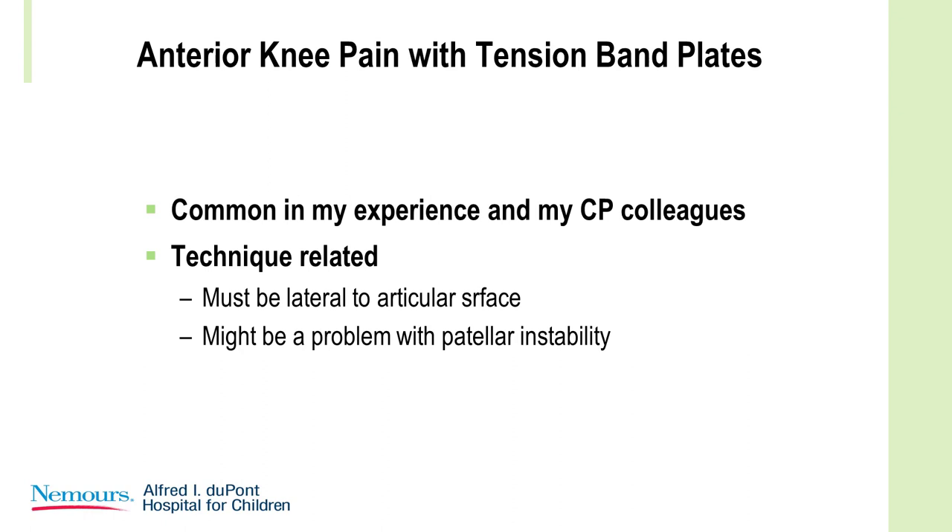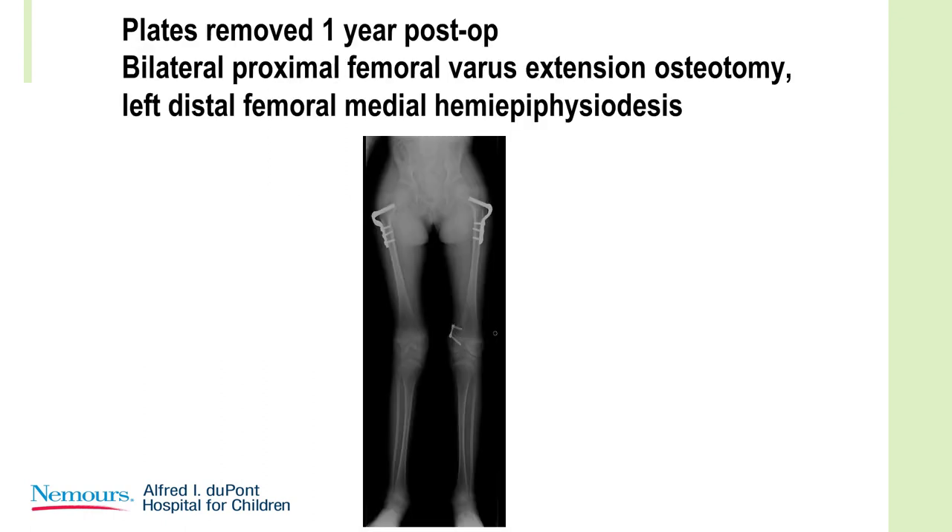We removed the plates. She still had significant hip flexion contractures, so we went on to do hip extension osteotomies, and then you can see we also used the plate to realign the left distal femur.